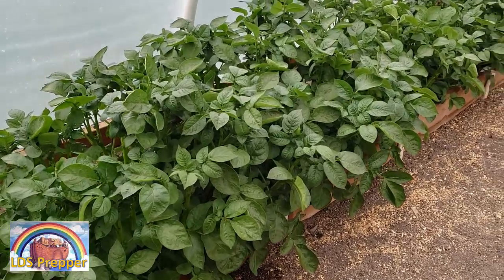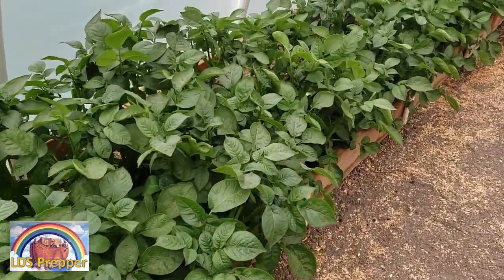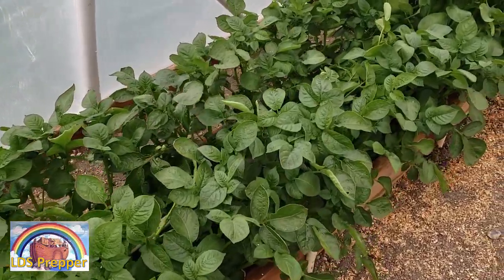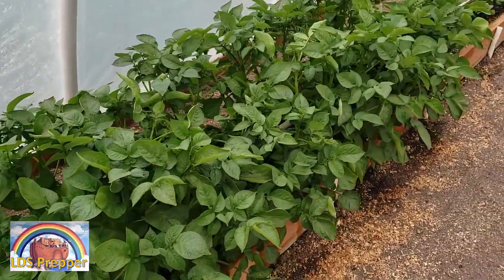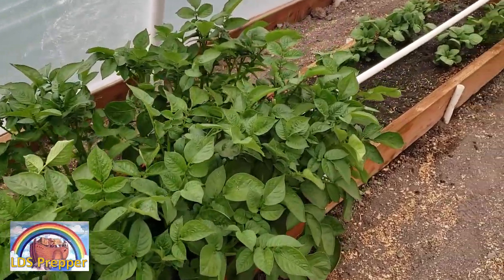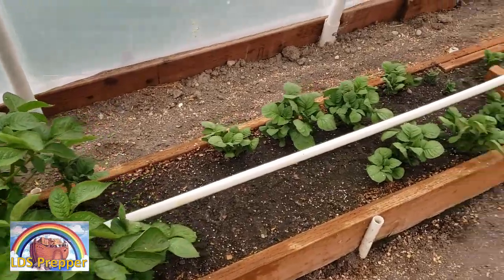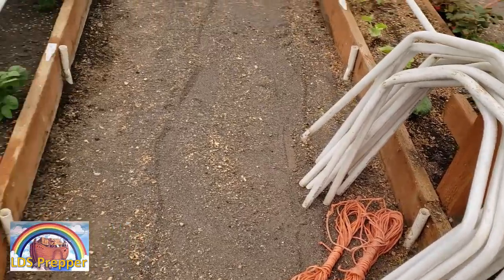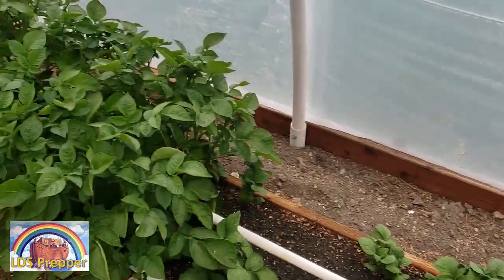Tomorrow these potatoes will be six weeks old since I planted the seed potatoes and they are very, very big. I know from planting potatoes in the past that these potatoes will get about four to five feet tall and then they're going to start spreading out and taking up the aisle way. So I'm going to do what I should have done two weeks ago and that is I'm going to put some mini A-frames in here with some twine to help hold up the potatoes so I have room to walk in the aisle way here.